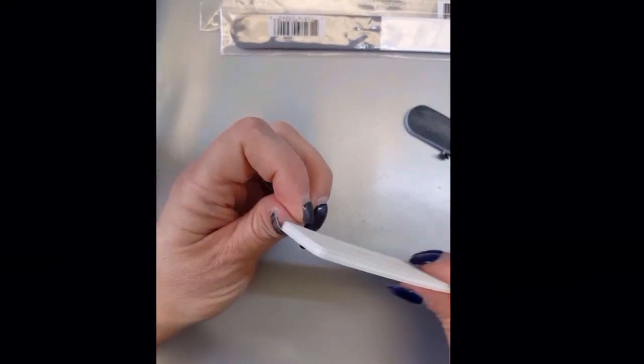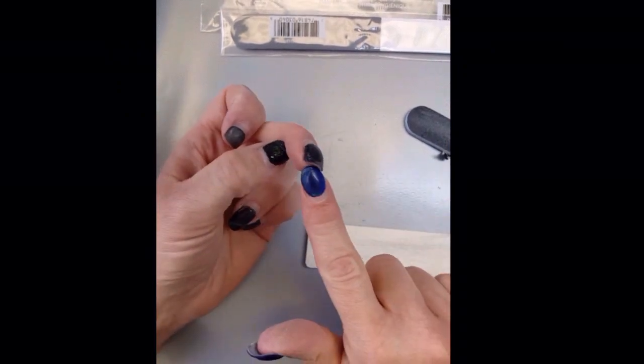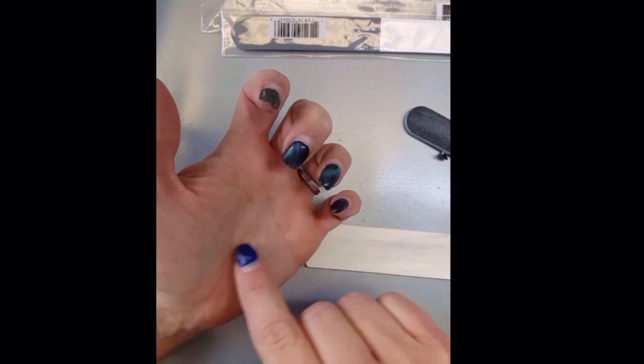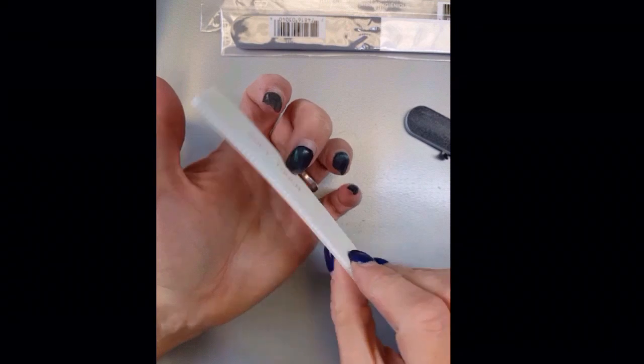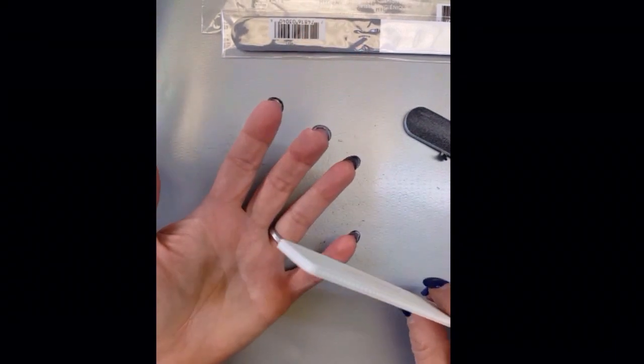That is how you can just shorten them. It depends on how short you want to go. If you don't want to clip it — like I didn't clip this middle finger here — I could just leave it as is, and every week or every two weeks when it's bugging me and getting a little long, I can just file it down.